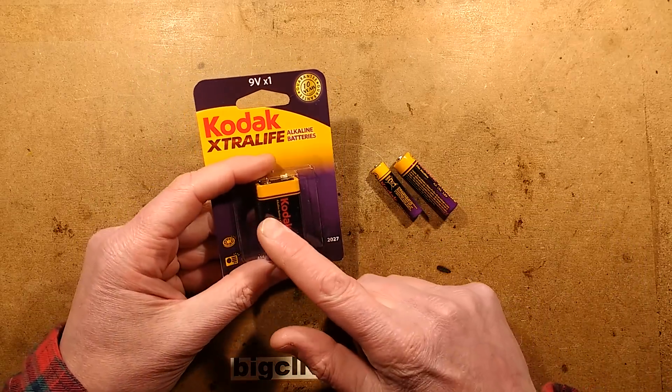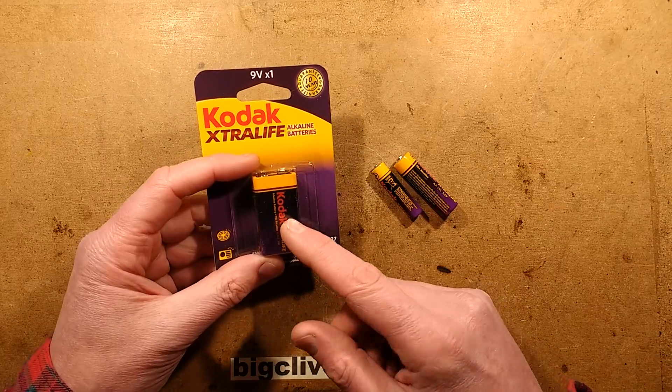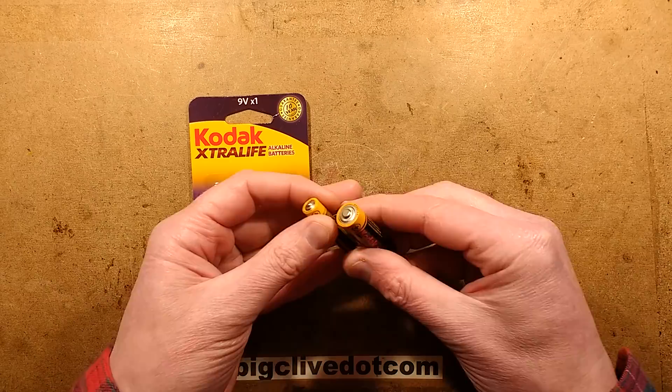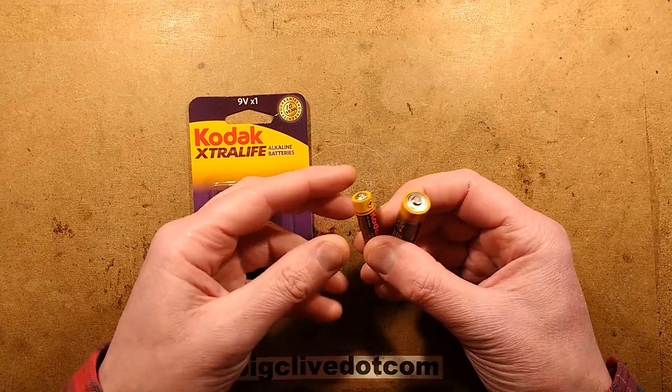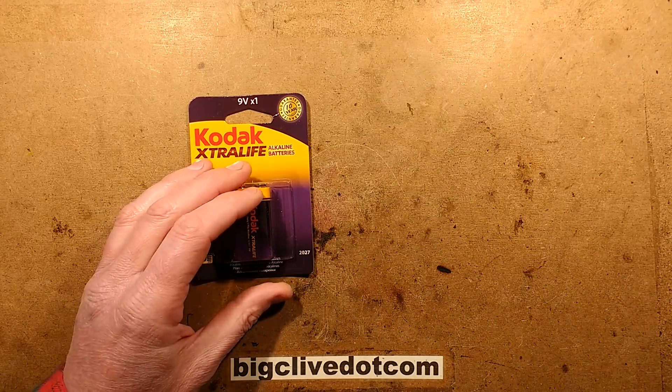Recently someone was asking me, could they open a standard 9-volt battery and take out the internal cells inside and use them as an alternative to quadruple-A cells? Because aside from double-A cells and triple-A cells, there is a very rare size called quadruple-A, and it's smaller than the triple-A, and it's really very hard to get hold of.